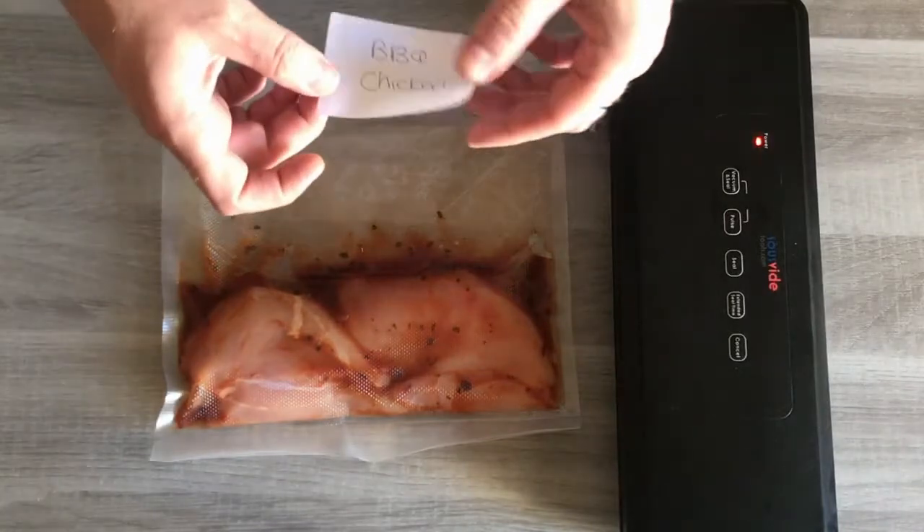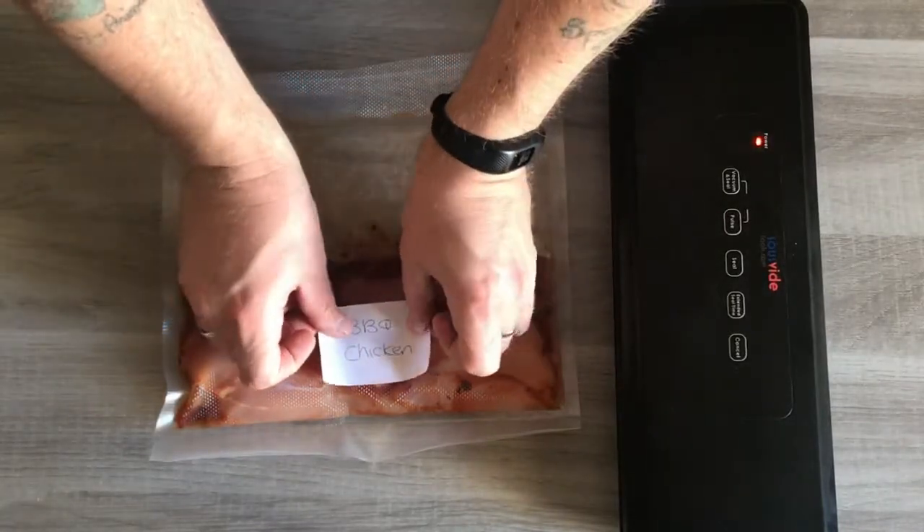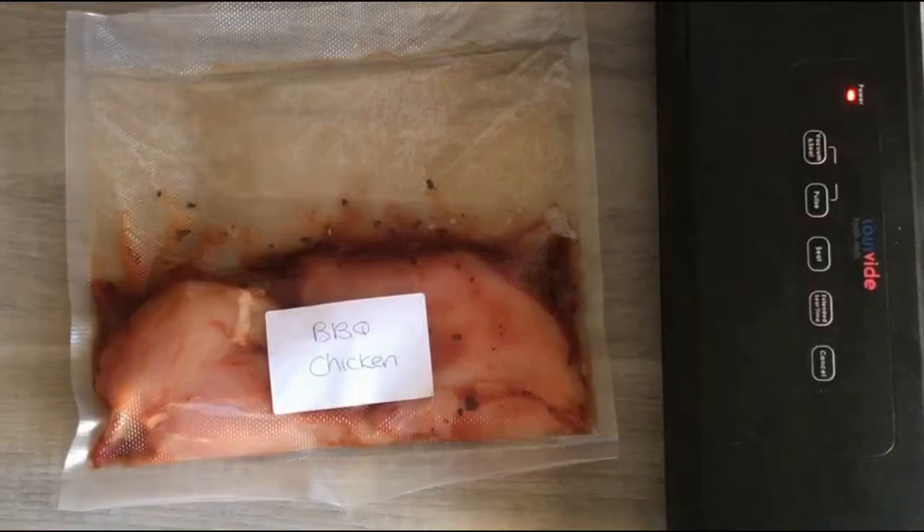And then the next thing is to label it up so it's ready for the freezer. The important thing to remember is that you're freezing these so that you can defrost and use them later.